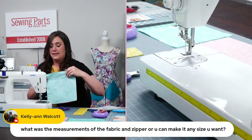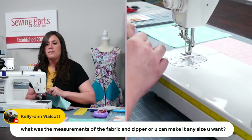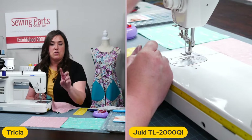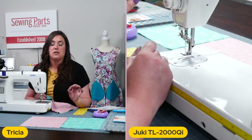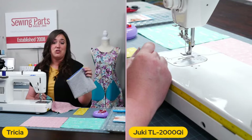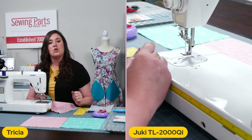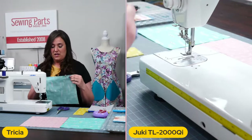Did you see Kelly's comment? 'What's the measurement of the fabric and the zipper, or can you make it any size you want?' So today we are doing 10 by 10 — that's for the exterior and the lining. You need two exterior and two lining, and then the zipper is eight and a half inches. You can do any size you want. As long as your zipper is about an inch and a half smaller than the width of your fabric, you can make it however long you want.